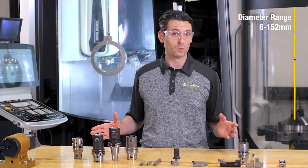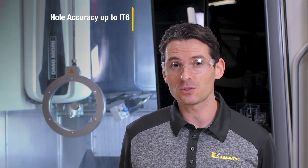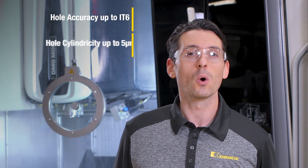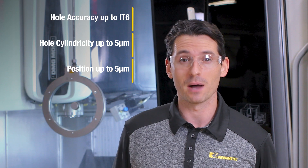It comes with through coolant and can be applied in any material. The eBore Universal Fine Boring Tool provides hole accuracy of IT6, hole cylindricity of 5 microns, and hole position of 5 microns.